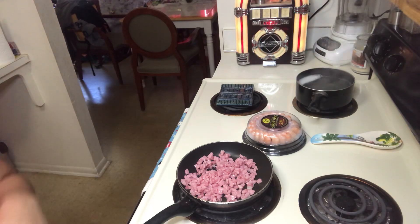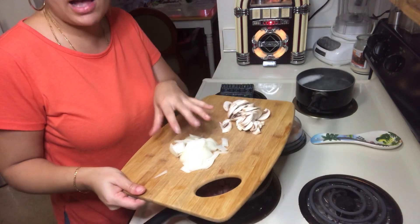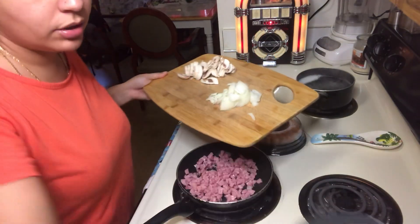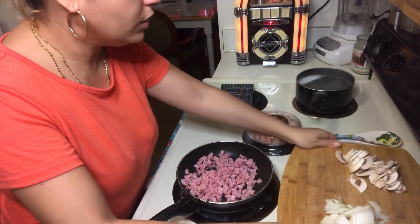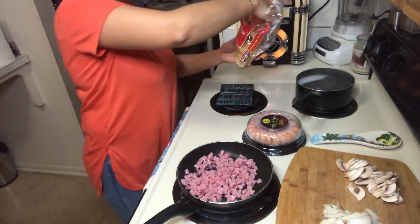I already cut up the mushrooms. I know a lot of you guys don't like mushrooms, but if you do, you can put in mushrooms. I have onion roughly chopped, and I also have the cauliflower which I already boiled, so I kind of prep-cooked a little bit just to speed up the process.